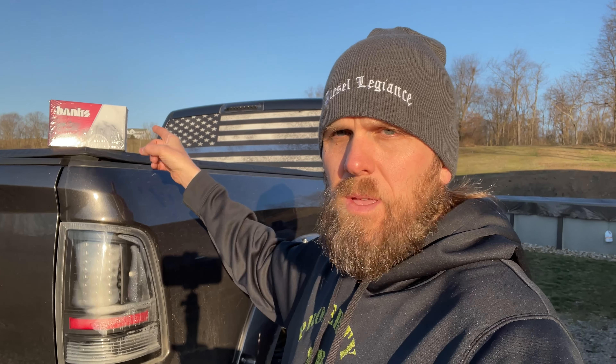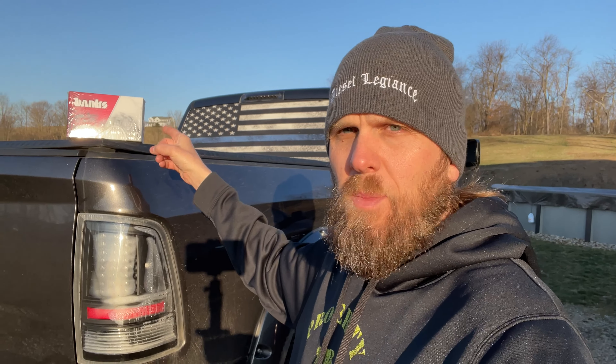I'm going to be taking the Pedal Commander out of this truck and putting it on my wife's truck over here. Just the other day she was complaining about the throttle sensitivity being a little mushy and delayed because she's coming from a Toyota Highlander back to a truck — she just notices the pedal is not as responsive as she would like. So I'm going to put the Pedal Monster in my truck and take the Pedal Commander and put it in her truck, which will help fix that throttle delay.